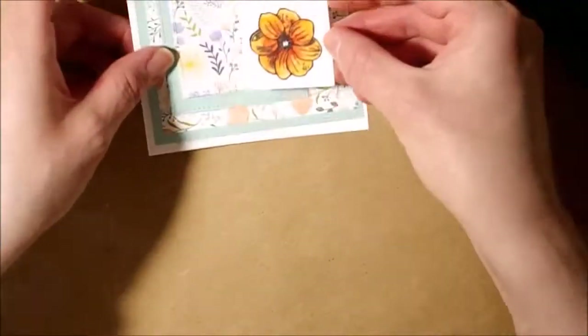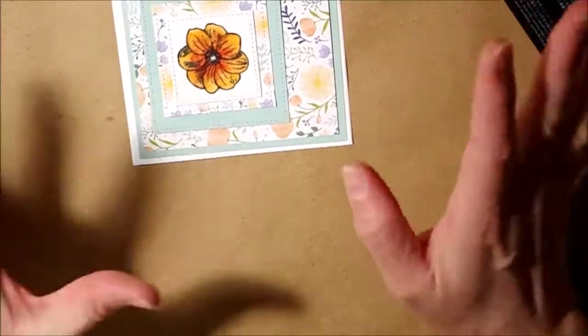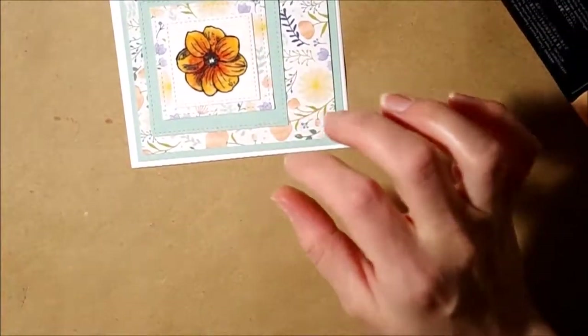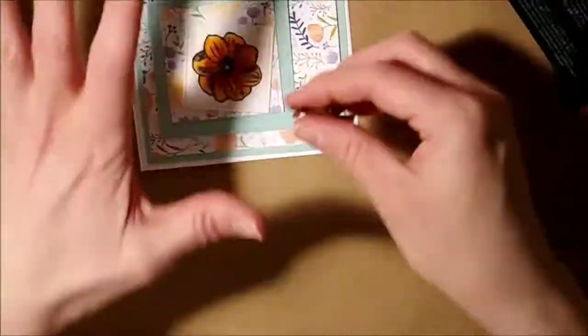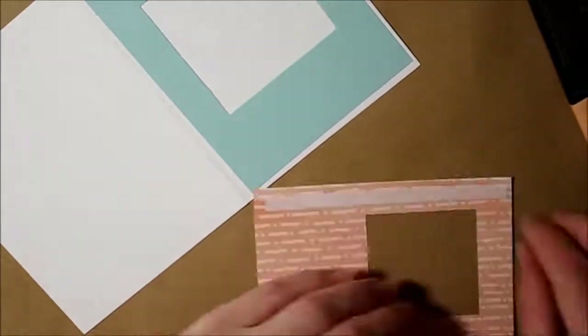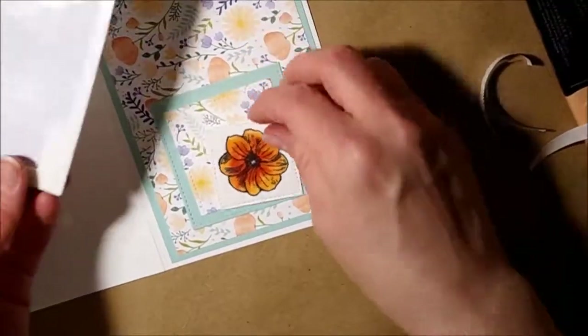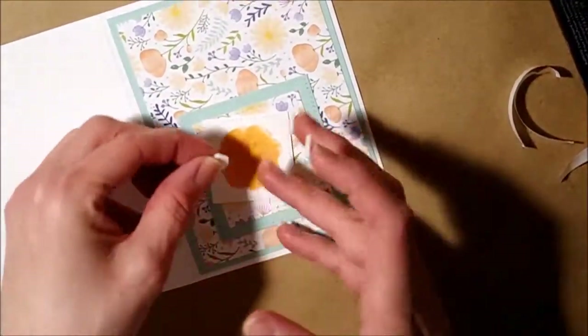There's our flower — it stands out a little bit more compared to the lighter background paper, but that's okay. I think I'll put some embellishments on top there. Let's go ahead and layer this. On the flower, I'm going to pop it up. I know this card is going to be hand delivered, so I don't have to worry about too much dimension.